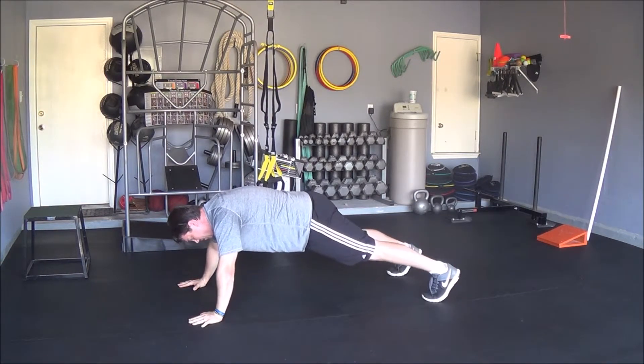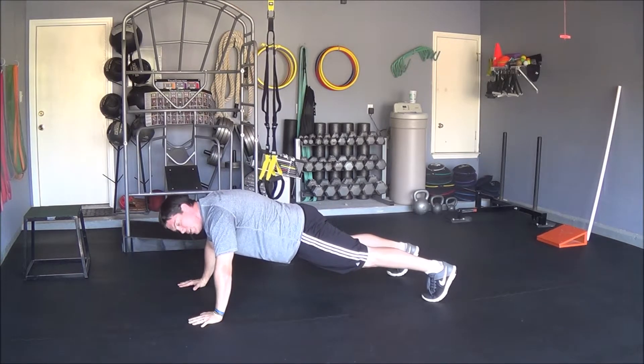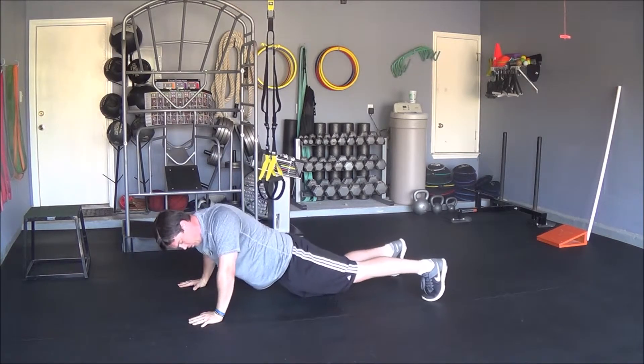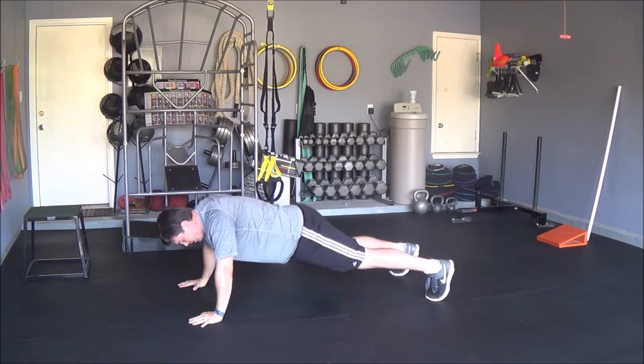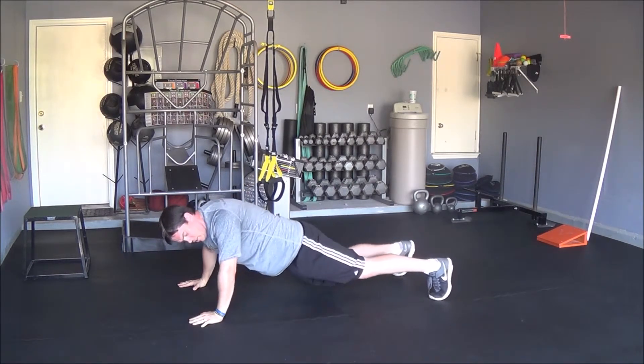The last piece is to move rotationally — take one hip and reach towards the ground and come back, alternating 8 to 15 reps on each side.